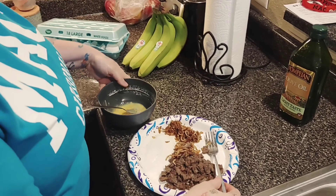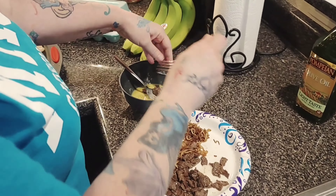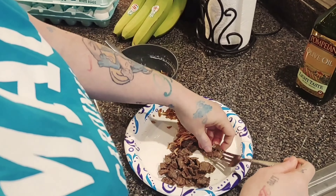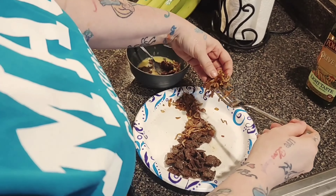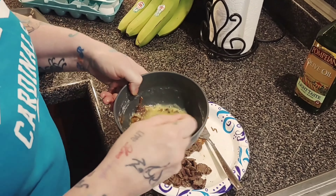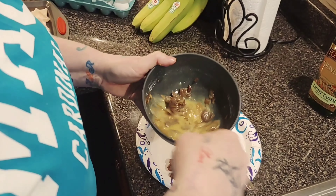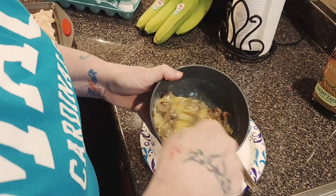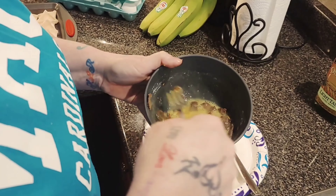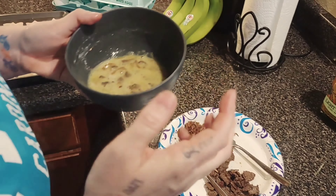Alright, so to assemble we used one egg, we whisk it really good, we add however much meat you like. Again, I used sirloin — I'm making three sandwiches out of this. I mixed my onions and bean sprouts in. I over-seasoned my meat so I didn't have to make it too salty by seasoning the egg or anything. Literally this is it, so you just mix it up.